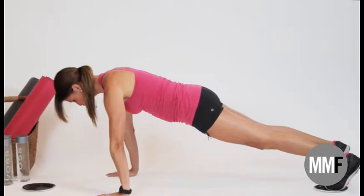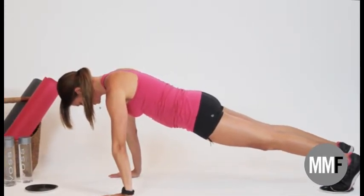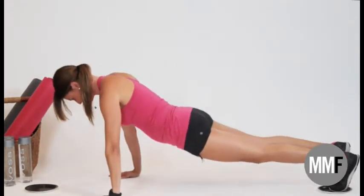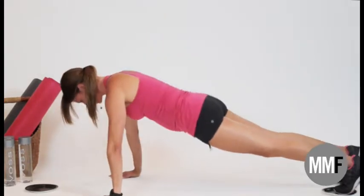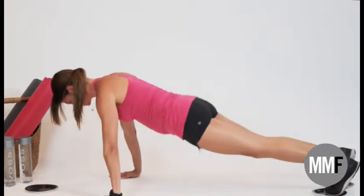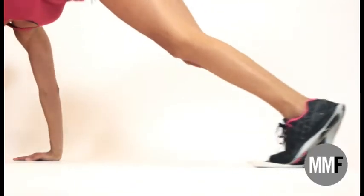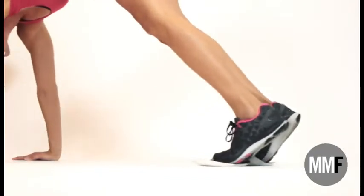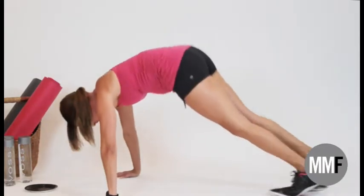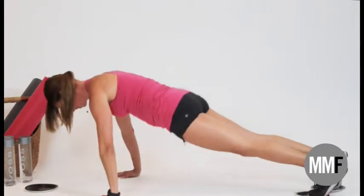This exercise works the shoulders and the core. We are going to have your shoulders right over your hands, your knees straight, and you are going to take your right arm up and extend — all the way up. If that's too hard, you can just pull your knees in and extend. So this is the easier version and this is the harder version. This is killer — you guys are going to love this.